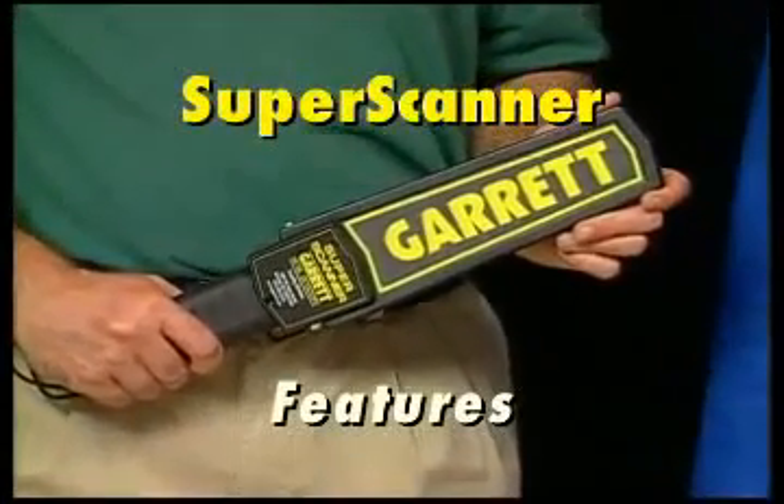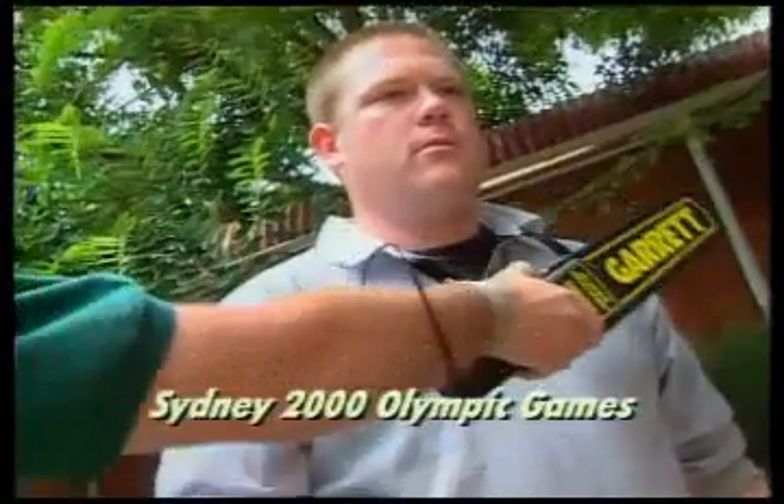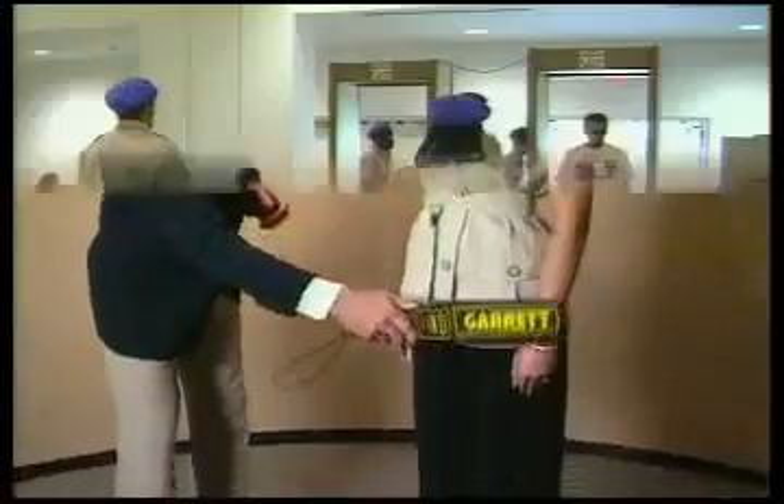This is the Garrett Super Scanner, familiar to air travelers, sports fans, tourists and business people around the globe.